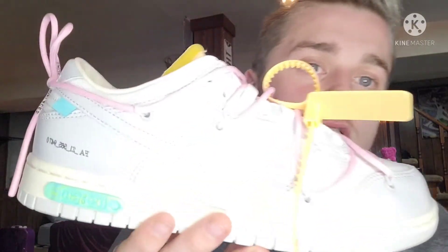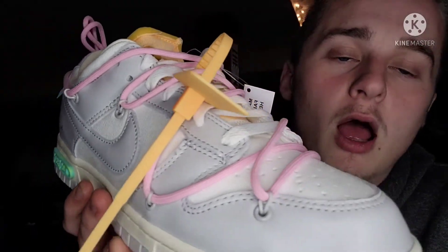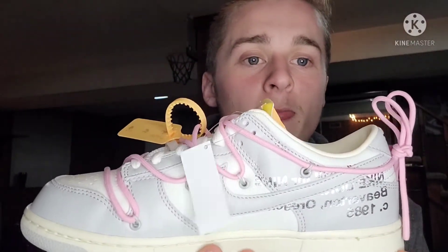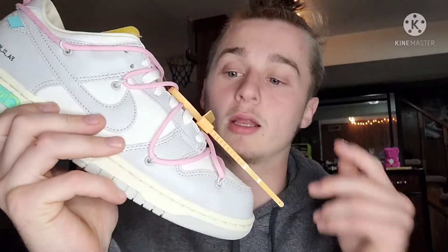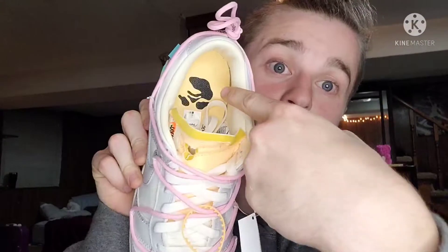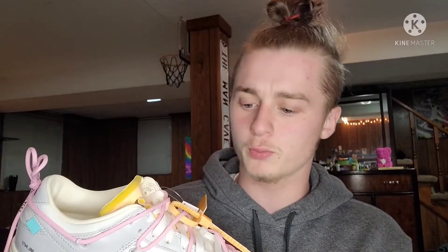We're going to go ahead and hop into the shoe — get a close-up right here. I really like this colorway and was lucky enough to get it from my homeboy Blade. He had a Lot Nine size 10 and I paid lower than lowest ask. Starting with details: across all 50 Off-White Nike Dunk Lows, the zip tie, tongue, and insoles will always match on each pair. I wish I had another pair to compare, but that's a consistent detail across all lots.